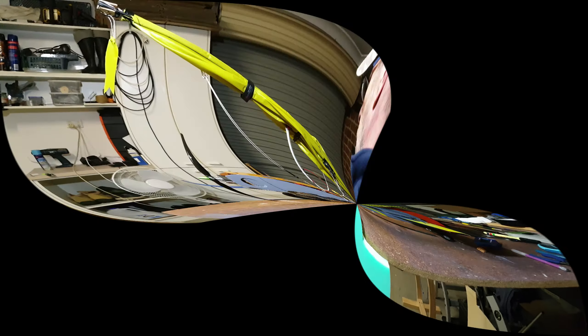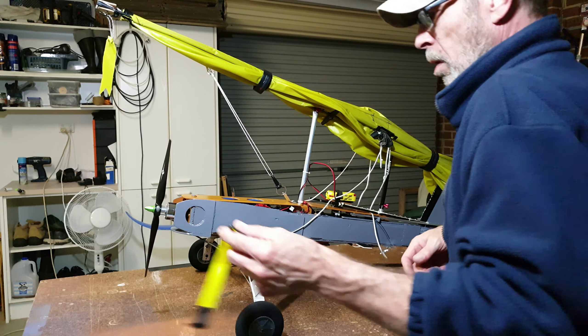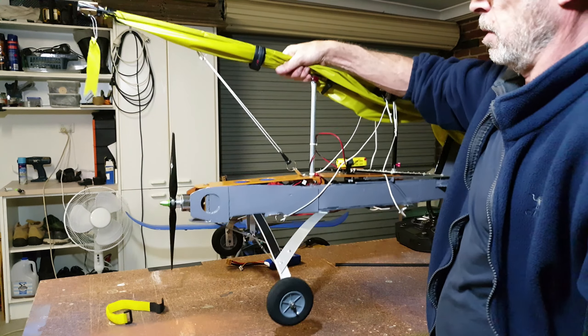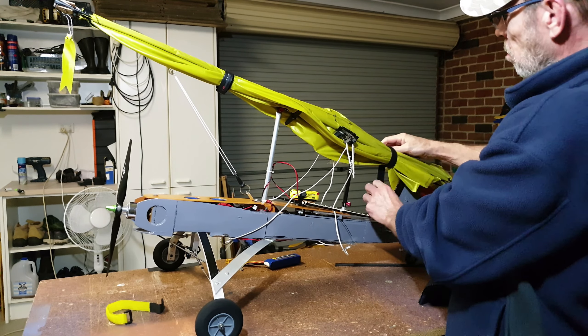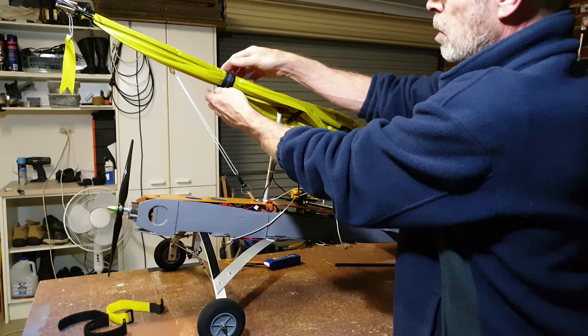I'll pull the camera back a bit. This is all tucked away for transport — you can just carry it nice and easily, just like it has its own handle. I'm just going to pack the battery straps and strap the kite up.